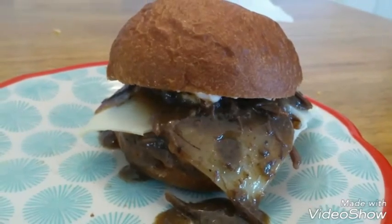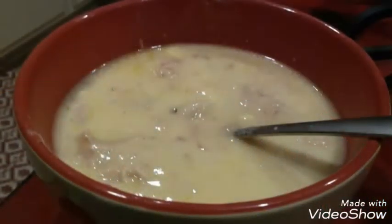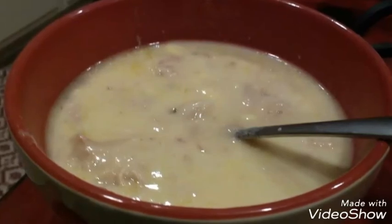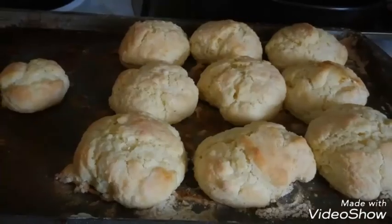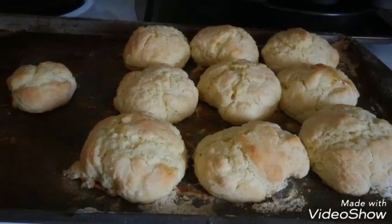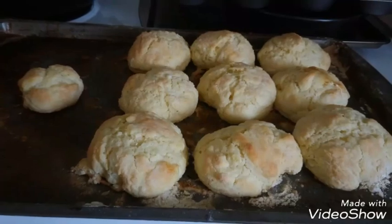Here we've got some chicken and dumplings — just chicken broth, cream of chicken, some dough, and chicken. Mix it up and put it in the crock pot; it's great. Speaking of biscuits, next week we'll talk about biscuits and what you can do with biscuit dough other than just biscuits. See you then.